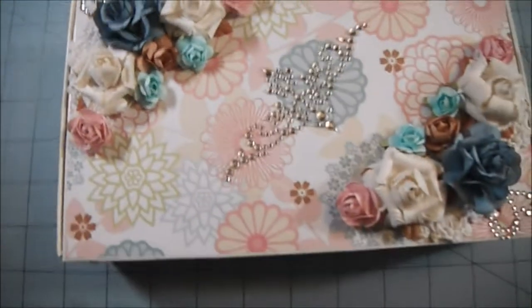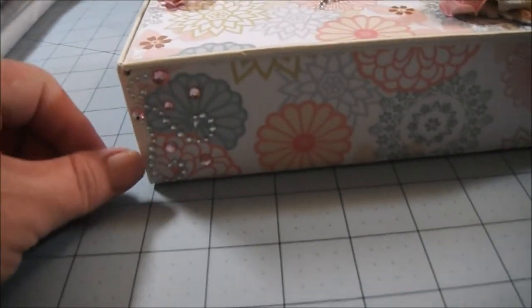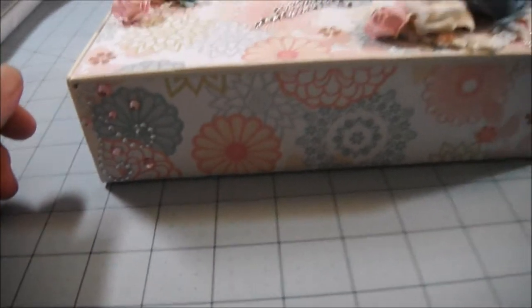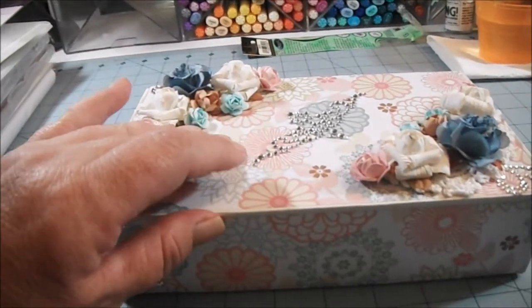On the front of the box — let me sit down in this corner — I made a mistake with the paper, so I tried to cover it up with some bling. I think it looks all right, so I'm hoping it's going to be okay.